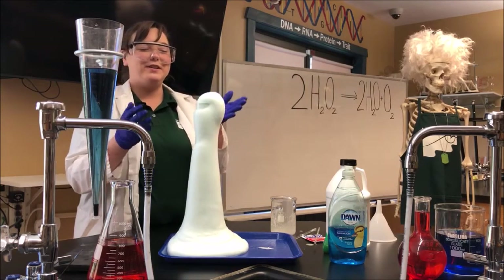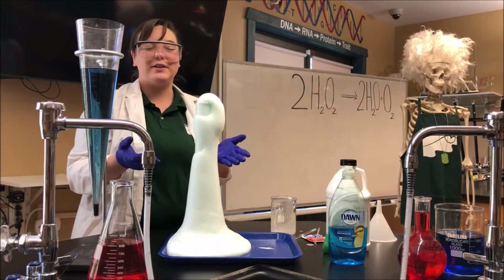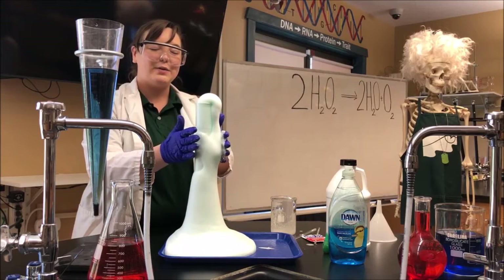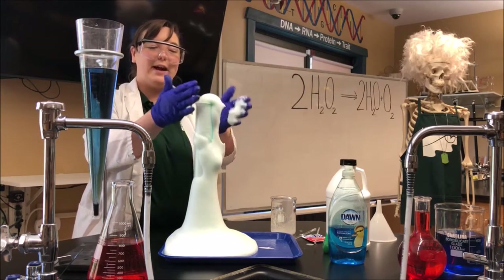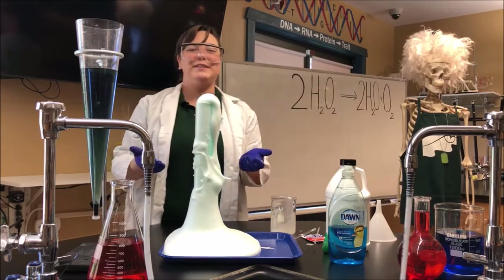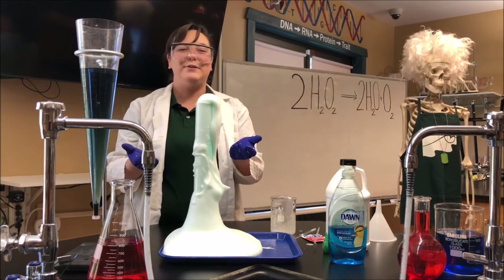And if you were here you could touch it and find that it also produces heat, so it's an exothermic reaction. It's pretty cool. I hope you enjoyed this experiment and we look forward to having you in our lab again.